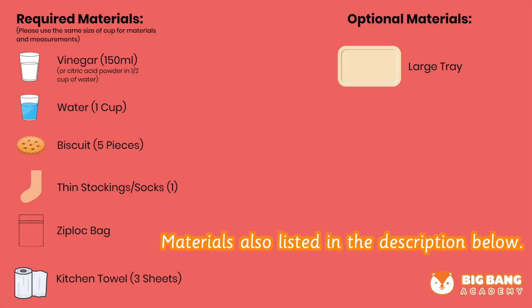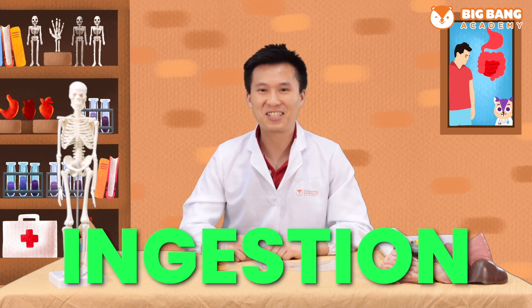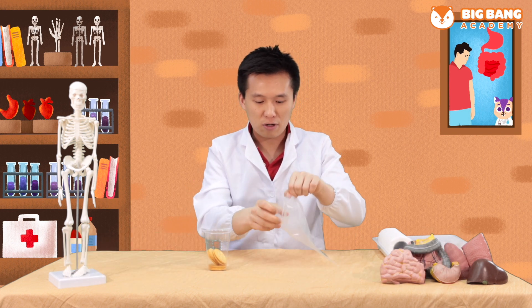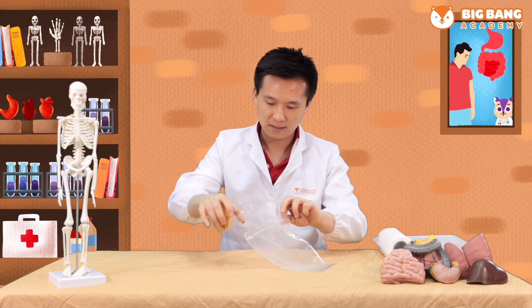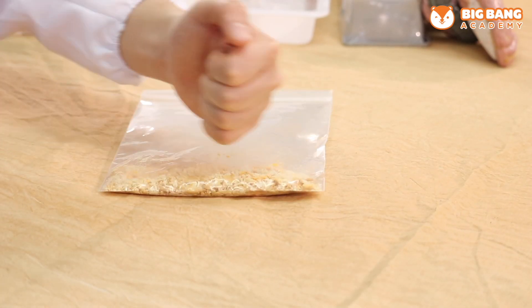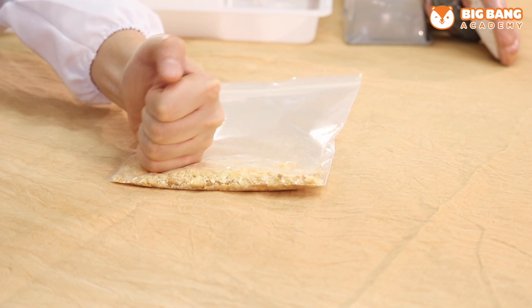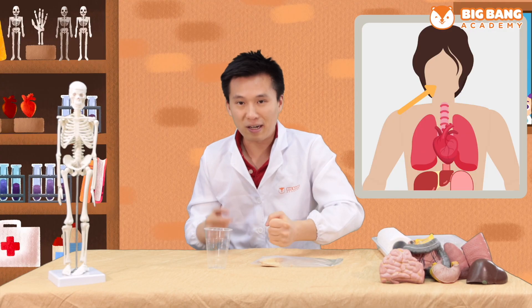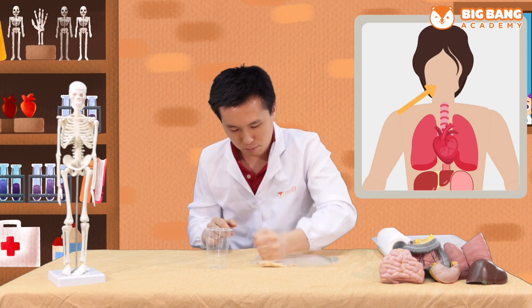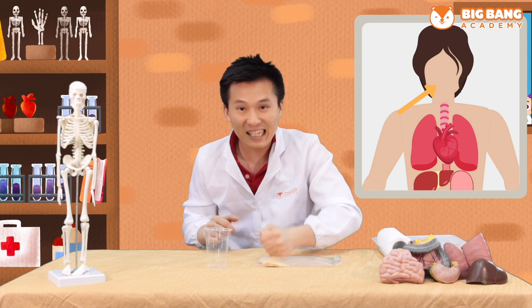Please prepare the following materials. Do you remember the first step of food processing? Ingestion! So now let's put our biscuit into our bag, just like putting it into our mouth. We're going to seal the bag and crush it with our hand like this. This is like chewing with your teeth.